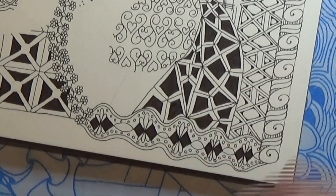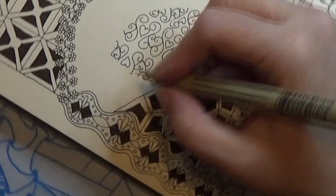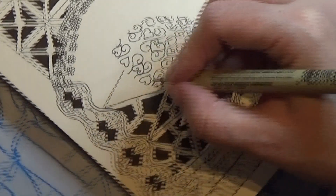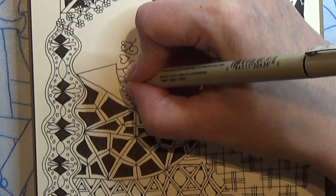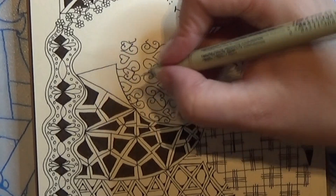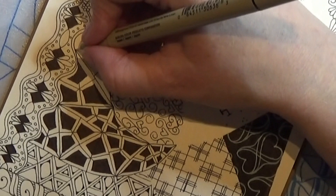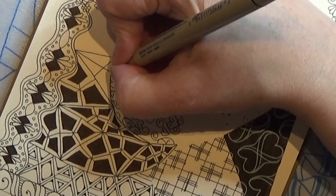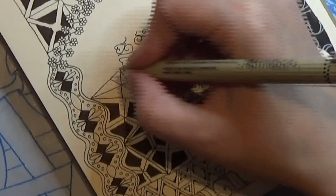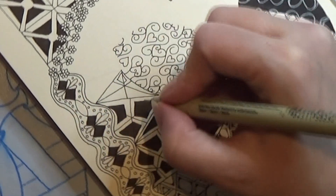Very nice, and I might have to divide the last piece here in two as well, and divide it up like that, and then the black space is in there.